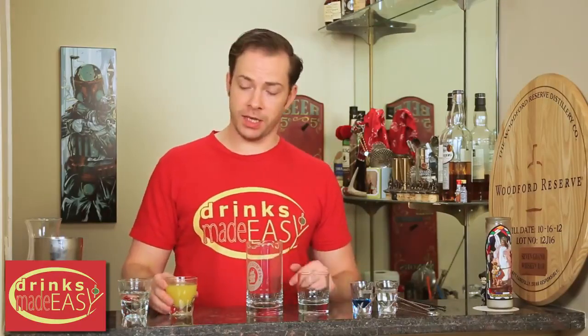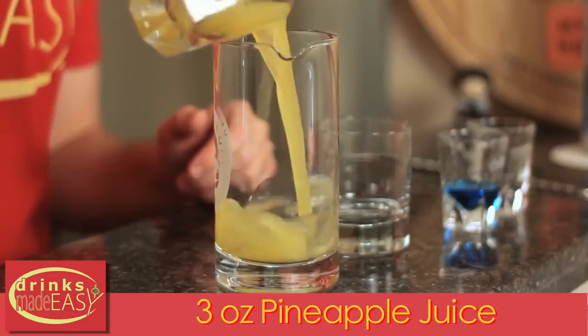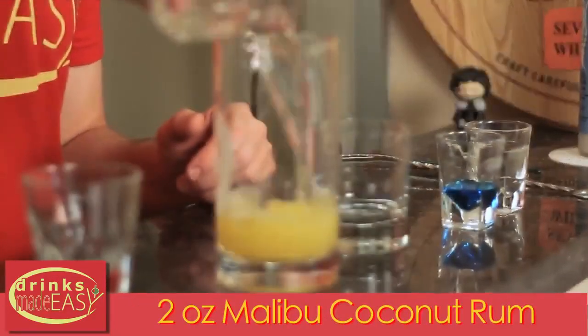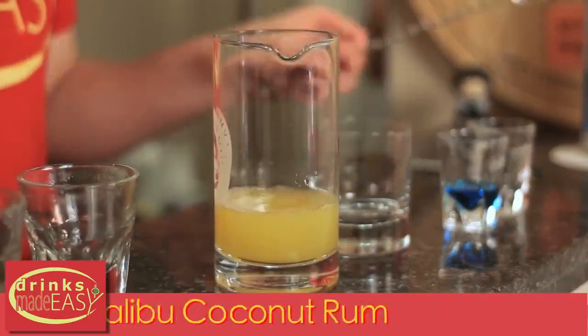To build the paradise cocktail, first you have to make your two blended ingredients. First, we're going to take our three ounces of pineapple juice and add to that our two ounces of Malibu coconut rum. Give that a little stir.